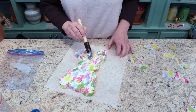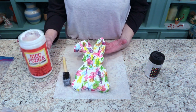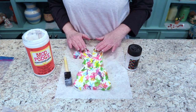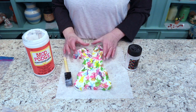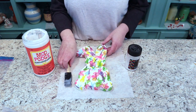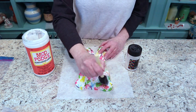Now I'm going to let this dry and then we're ready to put on the glitter. You might wonder why I didn't just sprinkle glitter on it the first time when it was wet — well, I want to make sure everything is sealed properly and everything is down like it's supposed to be. That way I know underneath the glitter my project still looks good.